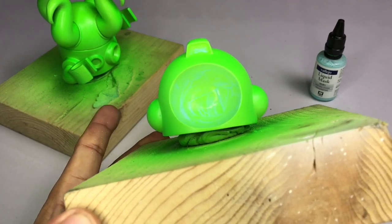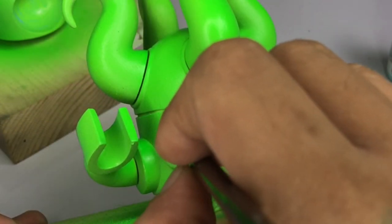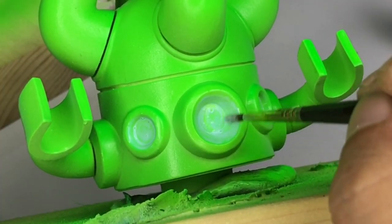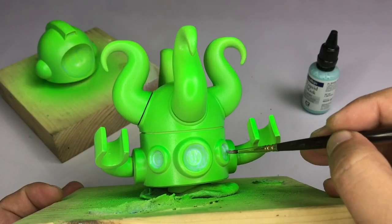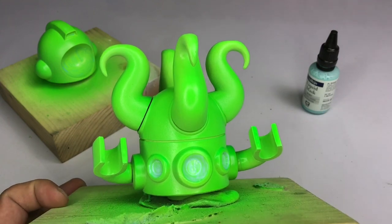We are now applying liquid mask on the parts that we don't want to have crackle medium. Applying Vallejo liquid mask is fairly simple — you just need to apply a lot on the surface. Never do a second coat because it will peel off the first coat. The liquid mask will dry in less than a minute.